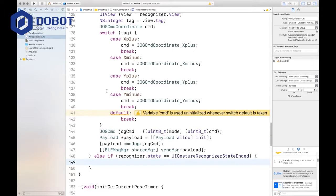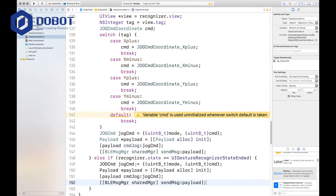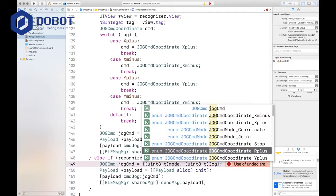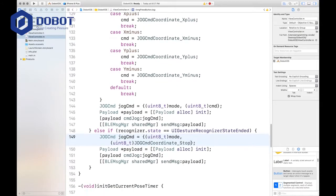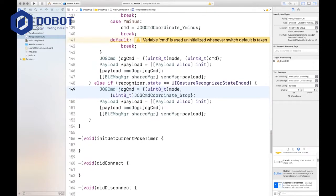Instead, we'll do the exact same thing as what we did here — we'll just copy that, but we're going to change some things. First, instead of having the uint command, it's uint t jog command coordinate stop. There's nothing else to change, and we are done with that function.